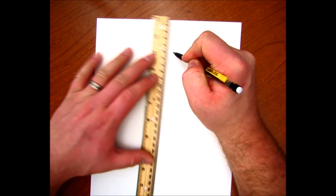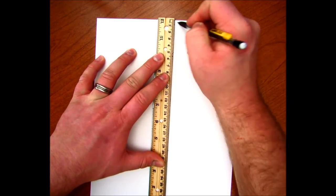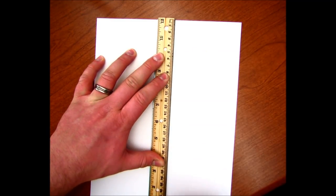Then I'm going to connect those two dots. Line that dot up, line the other dot up, line all the way through, all the way to the other side of the paper, like so.